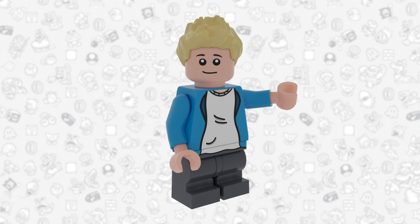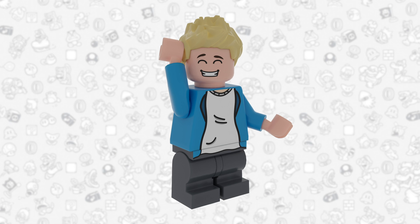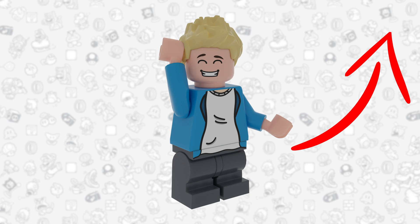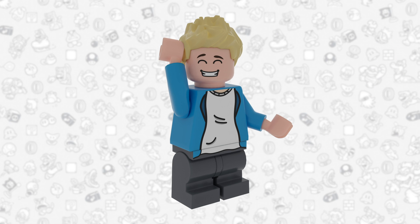Oh my gosh, this would just be so cool. Before we get into today's video, please click the card in the top right. There is some really cool content over there, I promise — really cool videos. Go check them out, go subscribe, go show support.